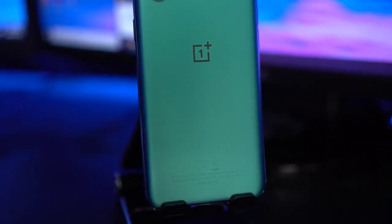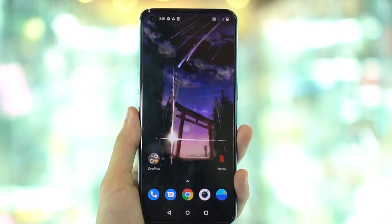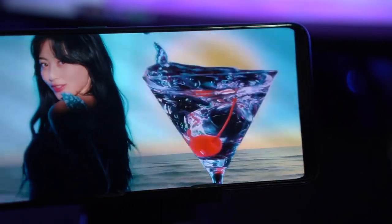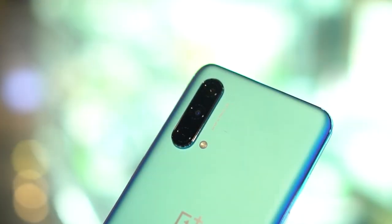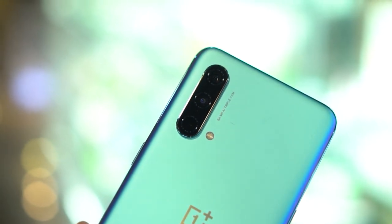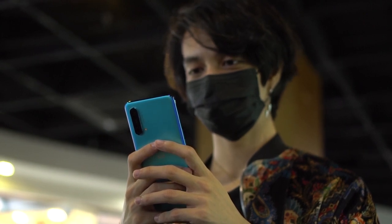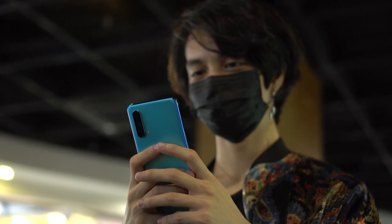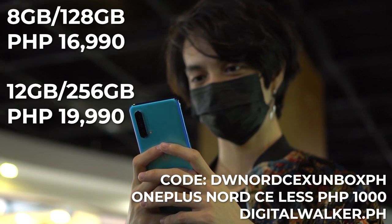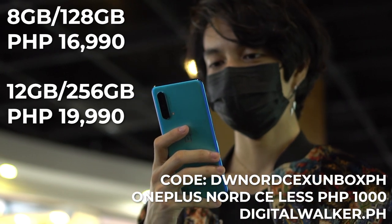The OnePlus Nord CE 5G does a really good job in generally all aspects — good, but not the best. It doesn't really excel in a specific area, so I guess you could say it's a jack-of-all-trades, master-of-none, which isn't a bad thing. If you're looking for a camera or gaming-focused phone, there are better options out there at more competitive prices. But if you're looking for a mid-range phone with 5G that checks all the boxes, plus it has OxygenOS — one of my favorite OSes — it's definitely worth a look. The 8GB/128GB model is priced at 16,990 pesos, while the 12GB/256GB model is priced at 19,990 pesos.